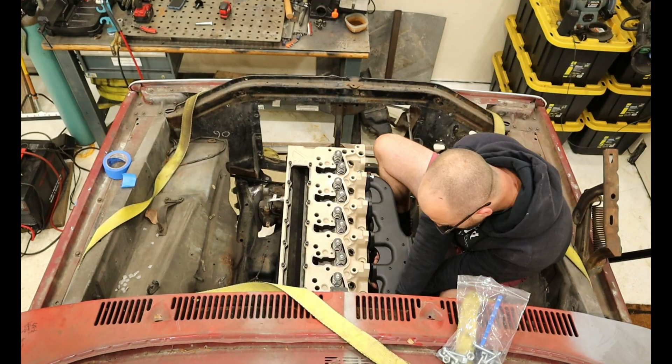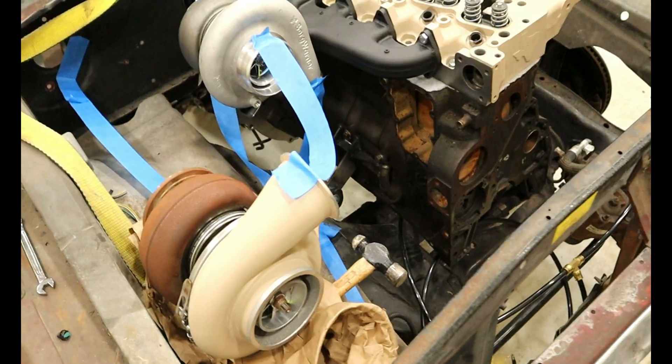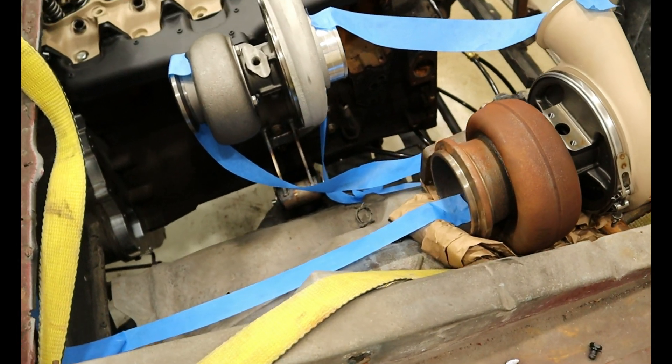I got my head, manifold, and turbo mocked up using grade 5 hardware while I waited on my titanium studs to show up. I used blue painter's tape to visualize my thoughts on piping for you, which didn't work out as well as I had hoped.